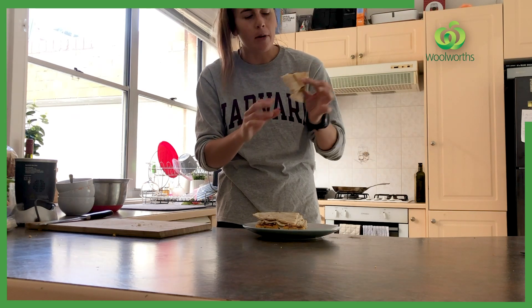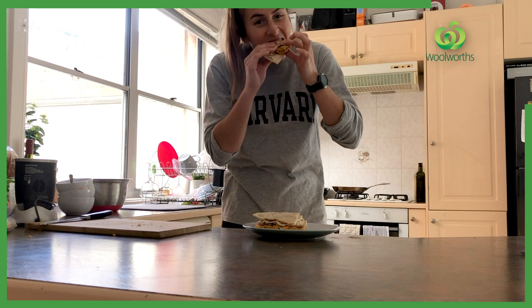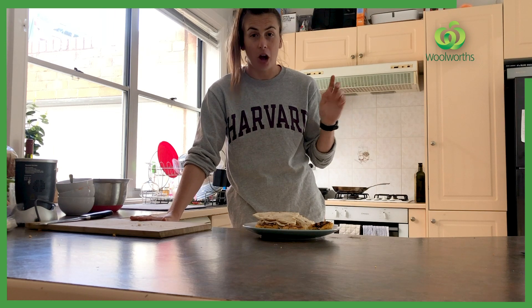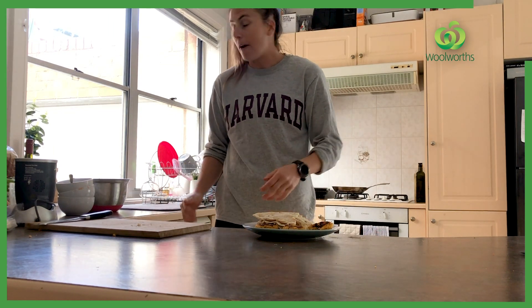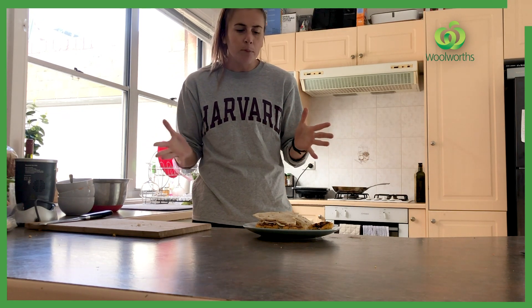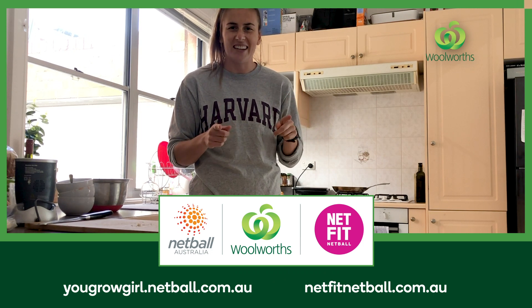I'm going to wrap it in a bit of Lebanese bread — I cut it into triangles while the patties were cooking. Can't wait! If I do say so myself, they are delicious. I hope yours tastes as good as mine do. Not long at all, easy, only about 4 or 5 ingredients. If I can do it and they can taste like that, you can definitely do it. Thank you so much to Woolies for supplying these beautiful fresh ingredients and this recipe as well. I'll see you guys next time.